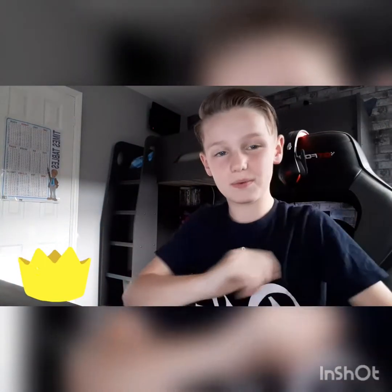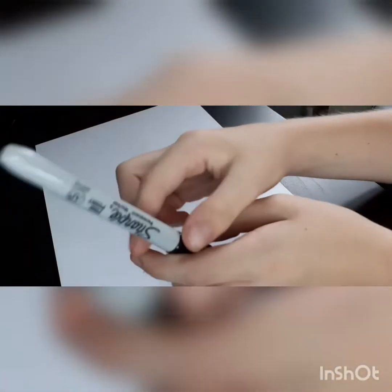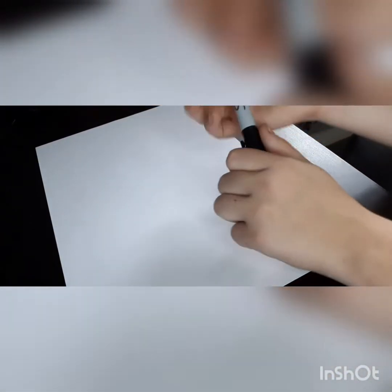Hey guys, it's another pin game and today I'll be showing you how to draw a donut drip design. So let's get straight into that.